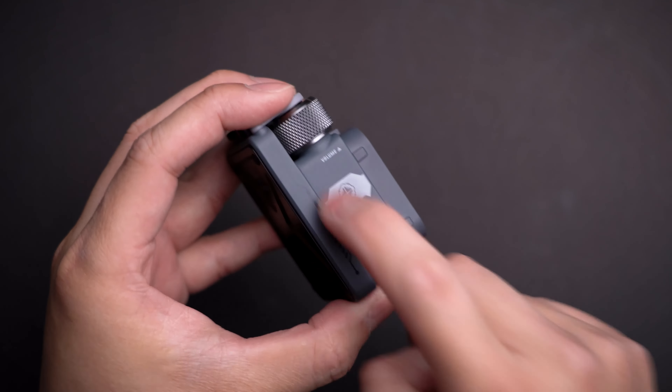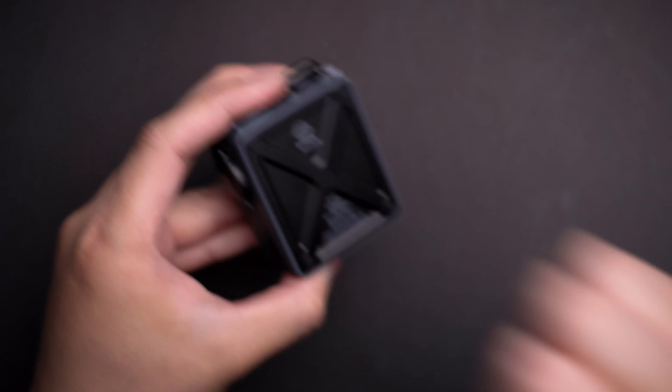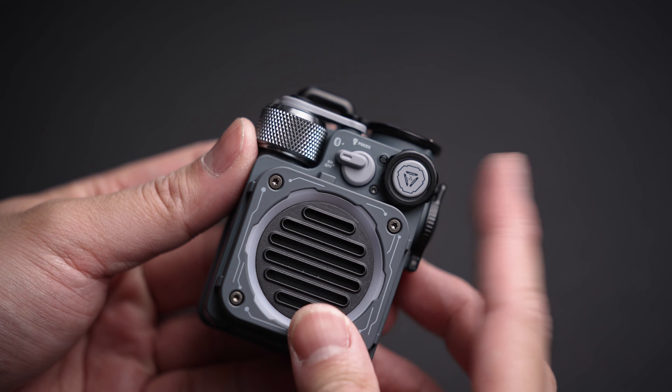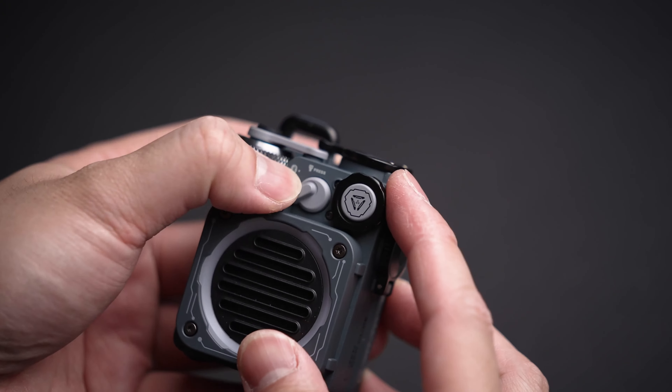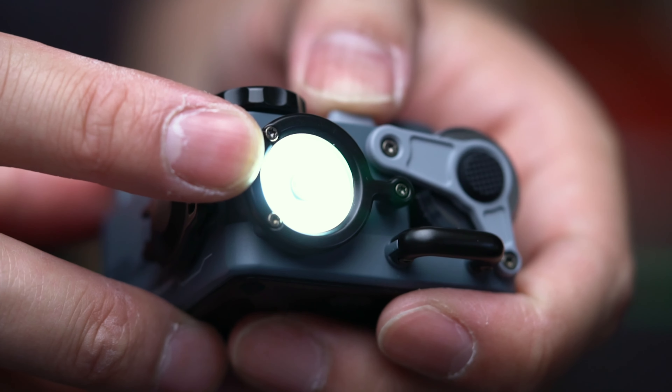Its flat edges and mechanical look seriously feels like something from 2069. Plus, the tough metal housing also proves it isn't just some toy — it means business. Bonus points, every dial and button on this is extremely addicting to fidget with as well.